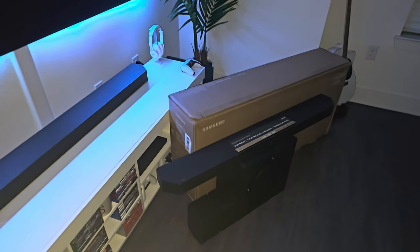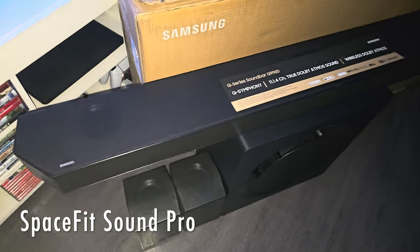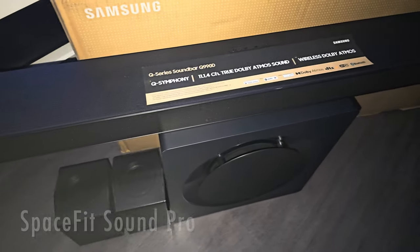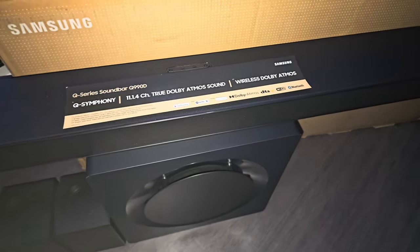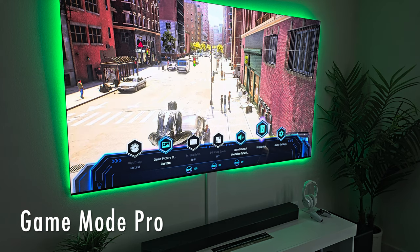The Q990D's SpaceFit Sound Pro offers sound calibration while using the soundbar. It analyzes your environment and automatically optimizes the audio accordingly. Game Mode Pro optimizes sound further to enhance the gaming experience.